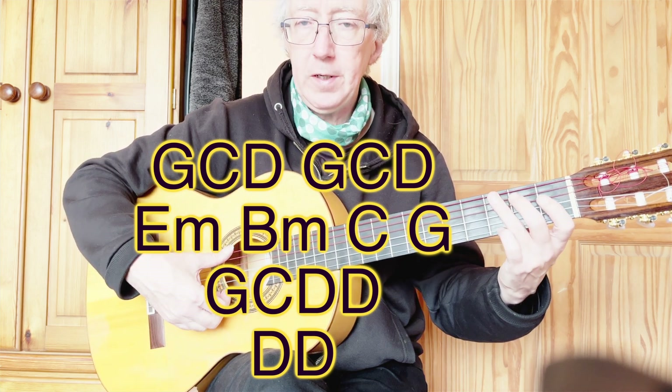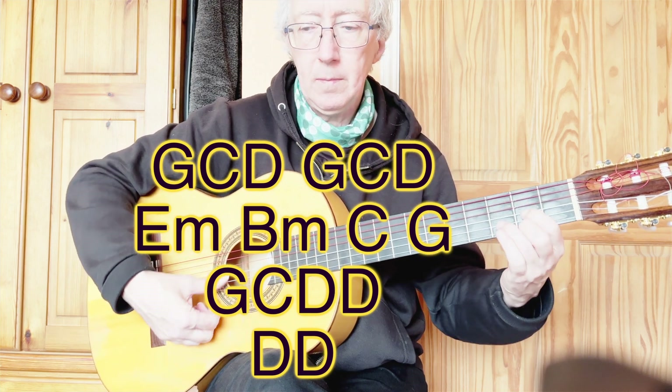And then finally G, C, D. E minor, B minor, C, D.